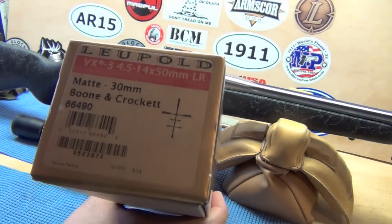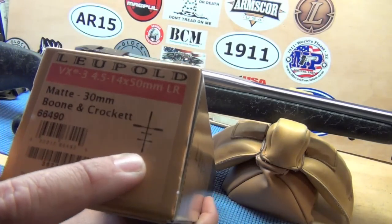With my .338 Win Mag I zero for 200 and then I have a 300 and 400-yard mark.